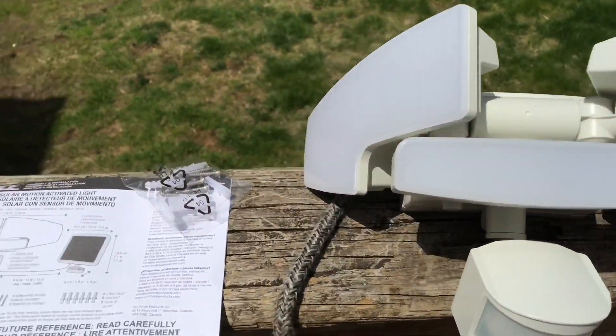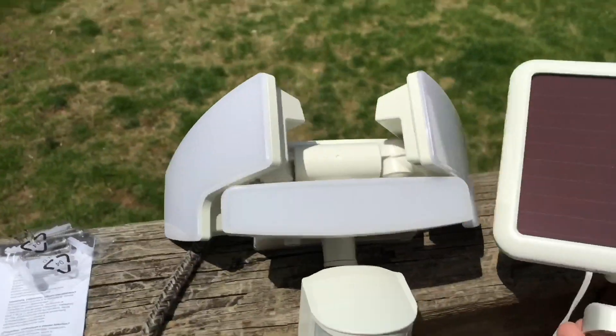There you go, fully unboxed. Let's get installing.